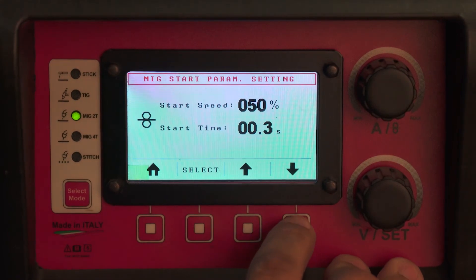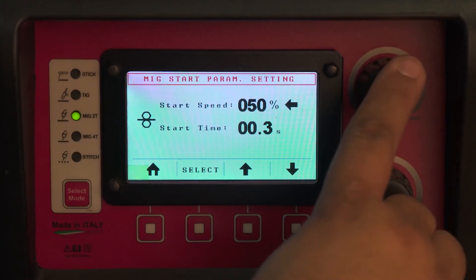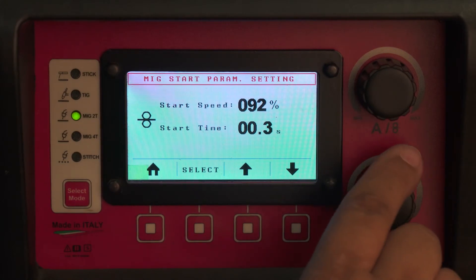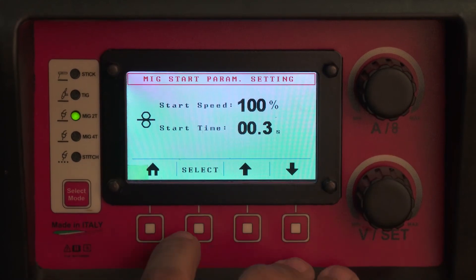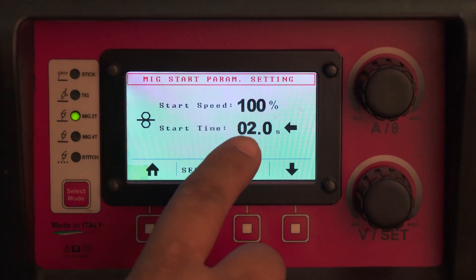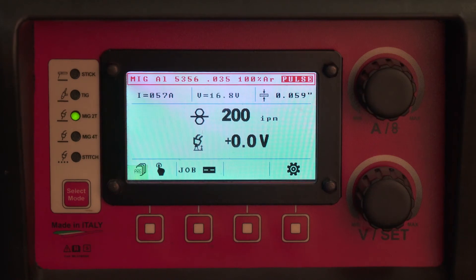Any of those programs has the following options: your start speed and your start time. If you're in MIG 2T, your start speed on aluminum with pulse always needs to be at 100%. Your start time needs to be at 0.1 in order to not have any hot start. If you wish to have hot start, you dial this up all the way to two seconds or anywhere in between. That time, doubled, is the hot start time — in this case, four total seconds of hot start on your aluminum weld.